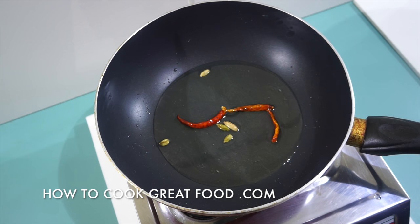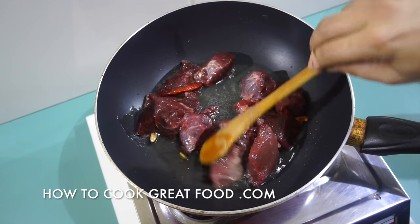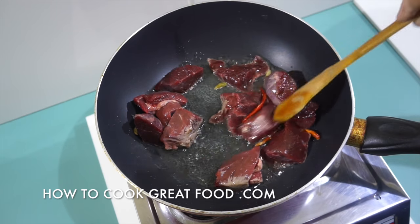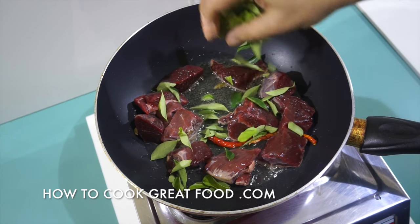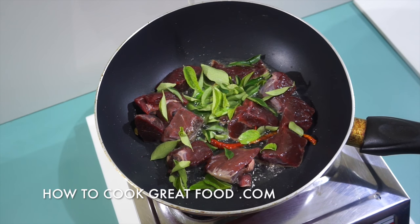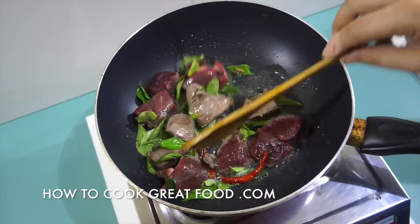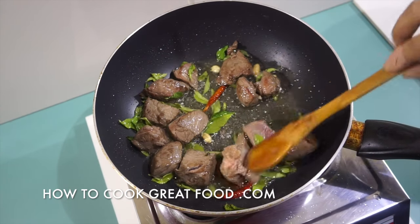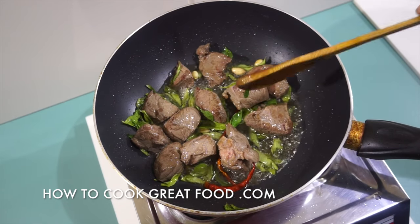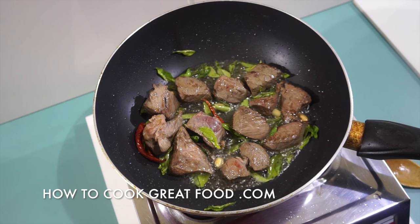Now we're going to go in with our beef — nicely cubed, fairly chunky, but I like it like that. And to that we're going to add our curry leaves. We need to cook this on just above medium heat for about four to five minutes. What we've done here is just browned the outside of the meat — it's absolutely raw inside at this point. Get a little bit of salt in.